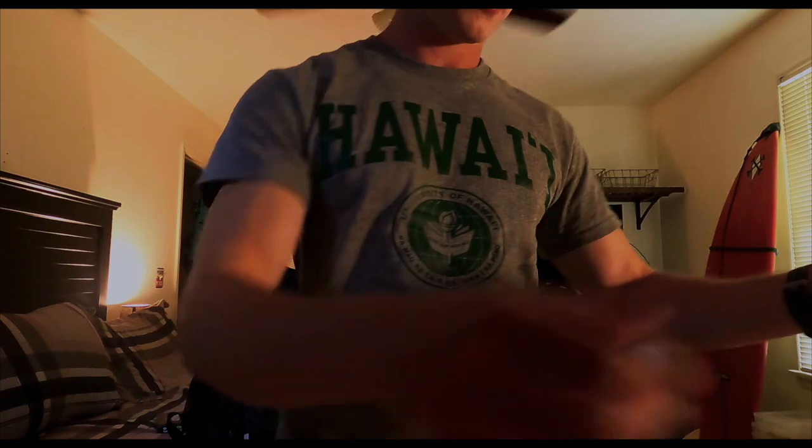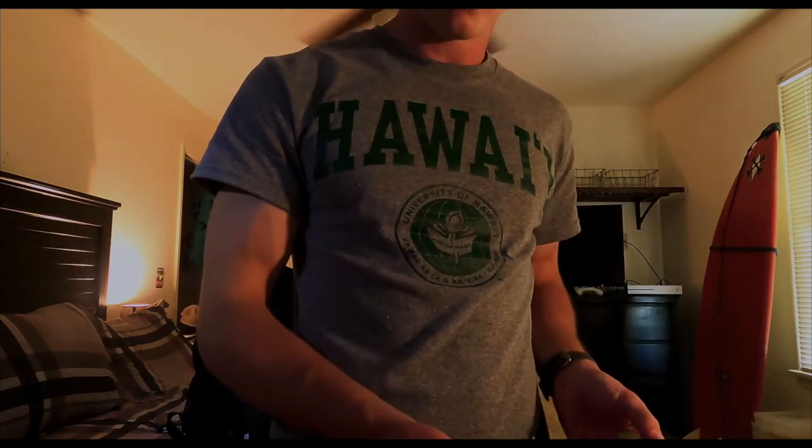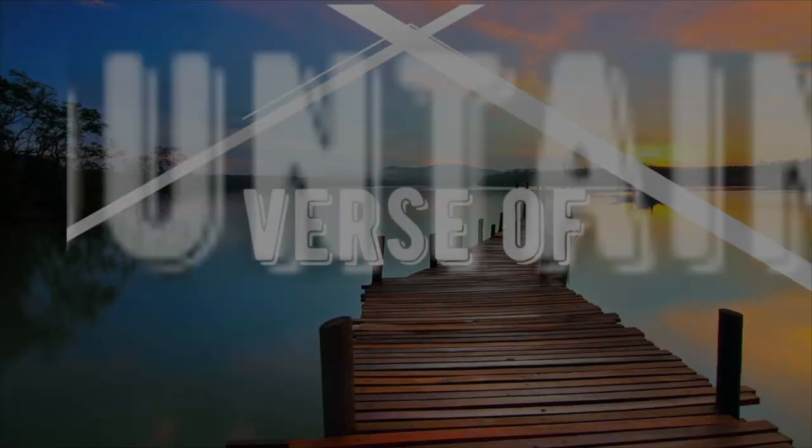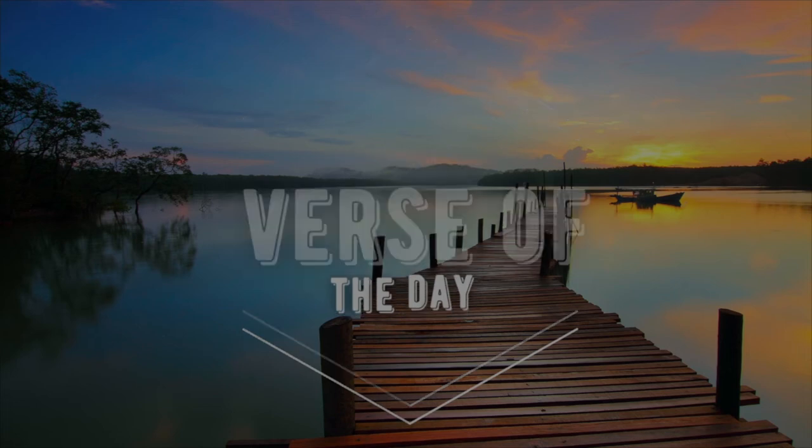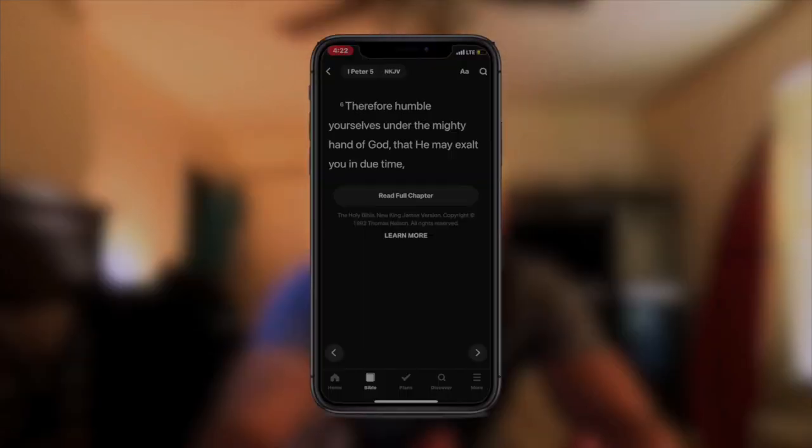Alright, so that is the main tackle box. This is a new segment to my channel called Verse of the Day, and the verse of the day is 1 Peter 5, verse 6: 'Therefore, humble yourselves under the mighty hand of God, that he may exalt you in due time.' That is 1 Peter 5:6 and that is the end of the Verse of the Day.